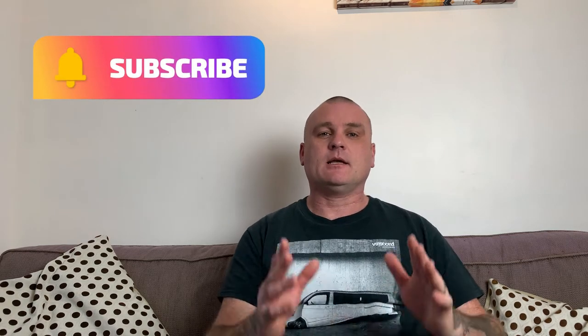Hi guys and welcome back. As the title suggests, it's time for a change — a change of camera. Now the camera I use, some of you may know and some may not, I use an iPhone — an iPhone XR.